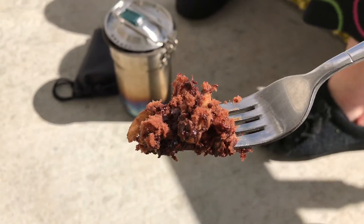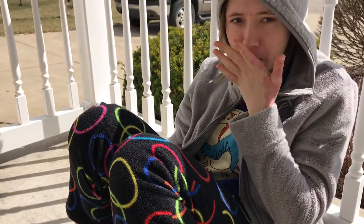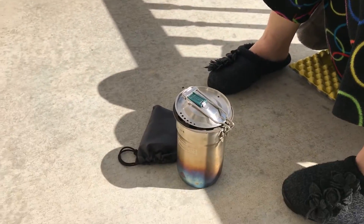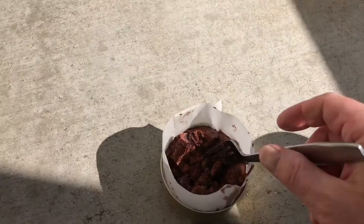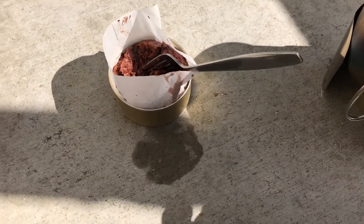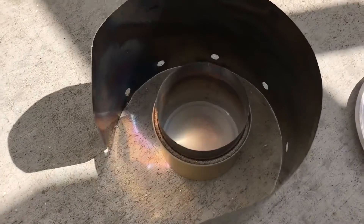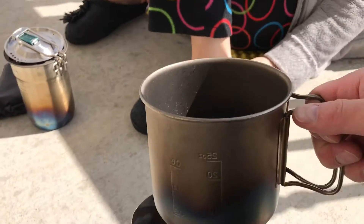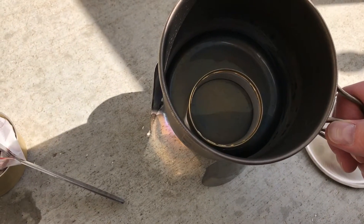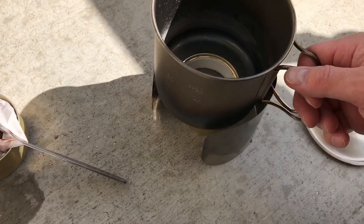Here you go, gonna take a bite. She thinks it's delicious. Nice — it worked! Baking on top of the fancy feast stove and using the Snowpeak 900, just steam cooking it.